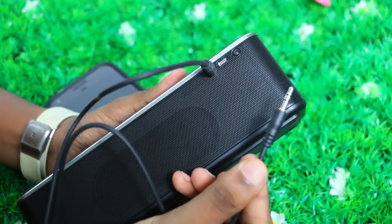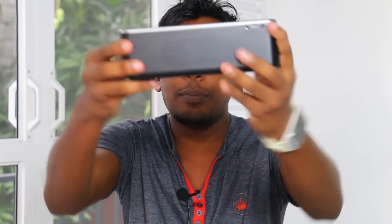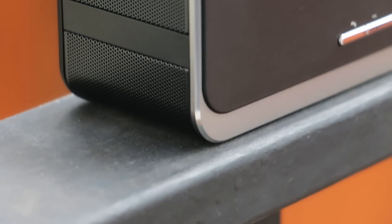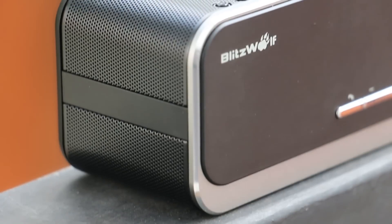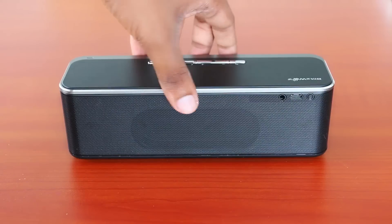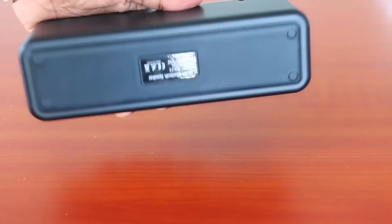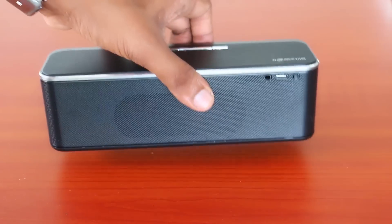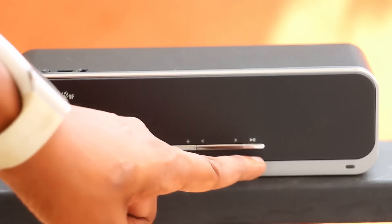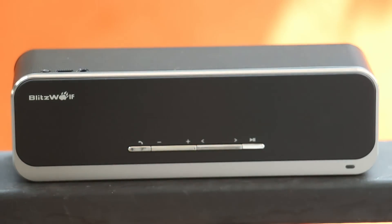You can enjoy the build quality. The speaker is an extremely solid one — it uses ABS metal aluminum construction. This speaker has an effective mechanism at high speed of 76 meters range. It is available in a small size, and features a control interface and an aluminum frame with the BlitzWolf logo.